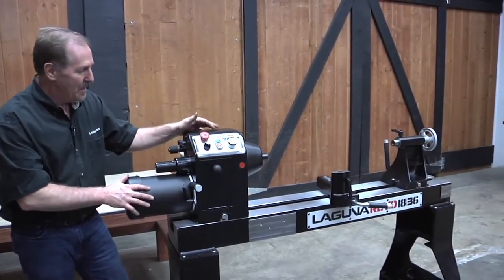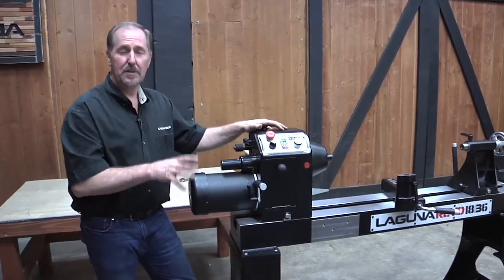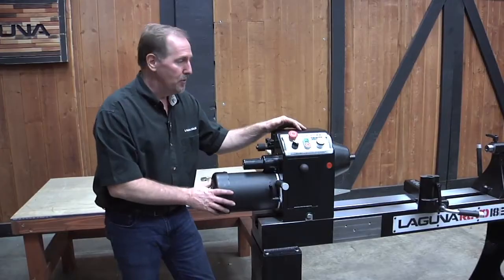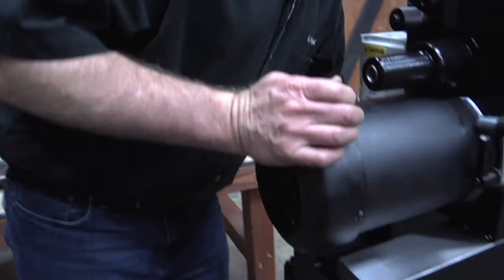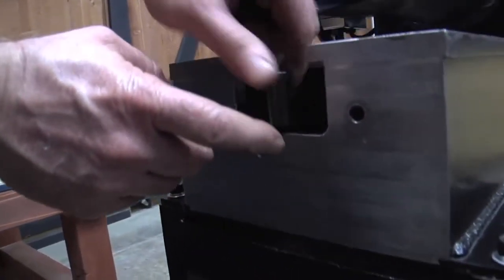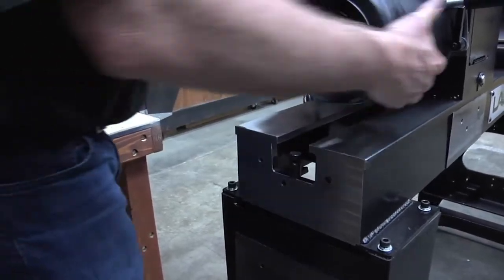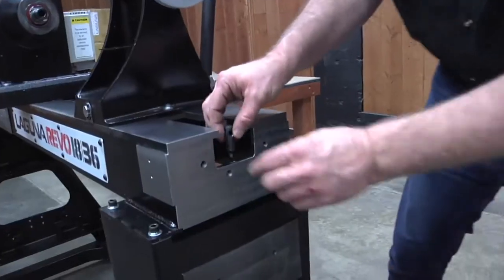Now we've got the headstock, tailstock, and banjo in place — this is really starting to look like a lathe. We'll put on all the remaining attaching pieces and set the lathe up in standard configuration, then show a few optional configurations and bed extensions. Before installing accessories, I'm putting the safety pins in — sliding the headstock toward the center and threading these into the end of the bed. They'll prevent the headstock or tailstock from sliding too far off the end. I'll put those in finger tight, snug them down so the headstock can butt up against them but won't fall off.